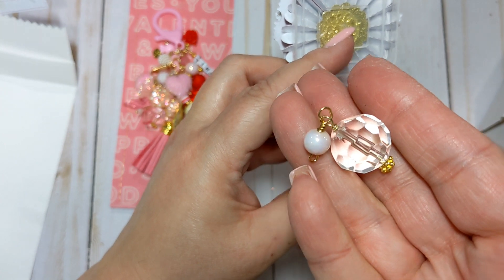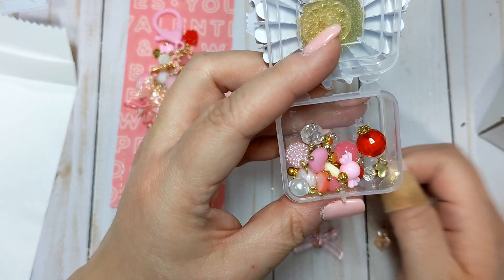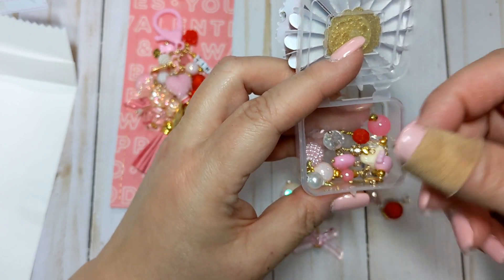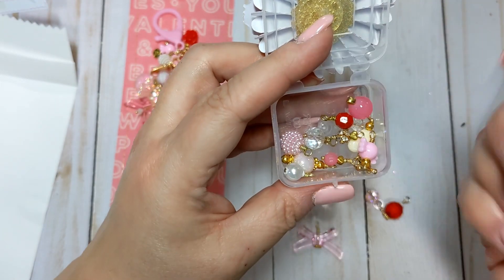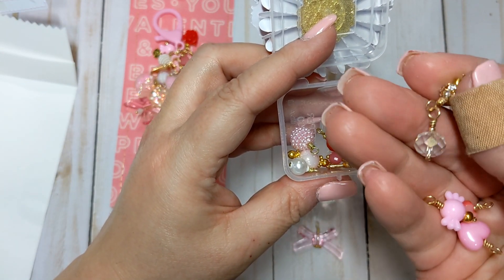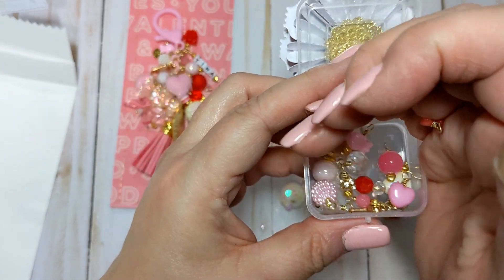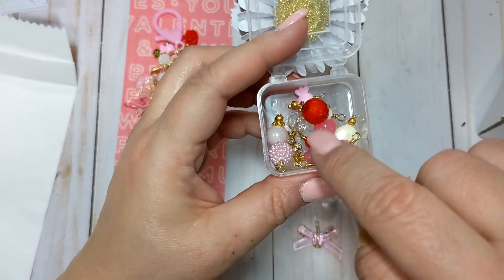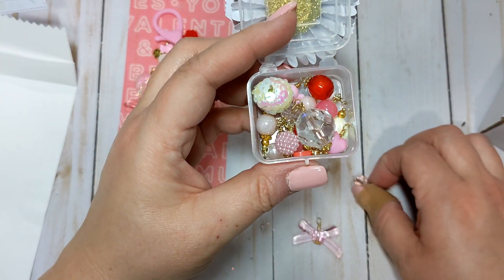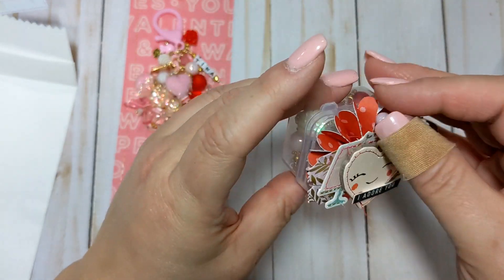Look at this giant faceted one — she's got a bead hanging off of that one too. Here's one that's faceted and iridescent, super pretty. A faceted red one, some pink hearts in different sizes, little candy ones, a sparkly one also hanging off a faceted bead, a berry bead — all kinds of little beads in here. These little boxes are perfect for something like this, not just for storing sequins. I just love how she decorated it.